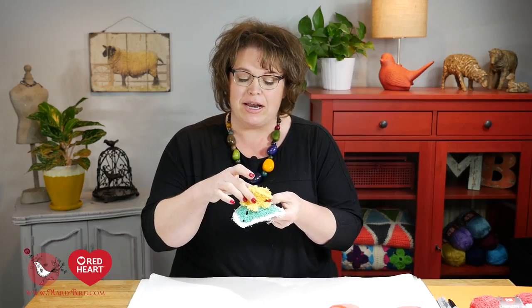Hello and welcome to the Marley Bird YouTube channel brought to you by Red Heart Yarns. In this video I will show you how to make the second part of the daffodil cotton scrubby. In video one you learned how to make the three-dimensional portion of the daffodil, and now it's time to learn how to make the square. Without further ado, let's jump in.